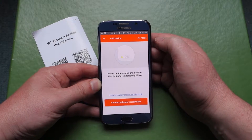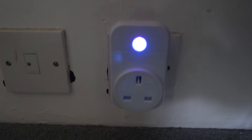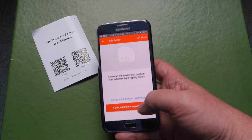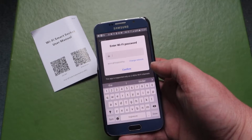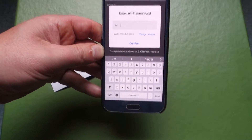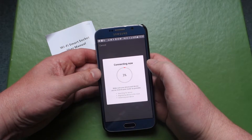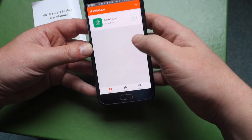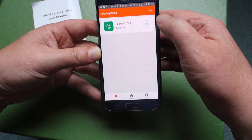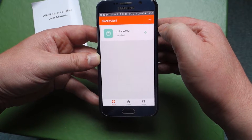Power on the device and confirm the indicator light rapidly blinks. As you can see, we've got the device rapidly blinking. I just need to add my Wi-Fi password. I've entered my Wi-Fi key and it's now trying to connect. I got a message saying it's successfully connected, and now I have this showing that the plug socket is turned on. And I just turned it off.